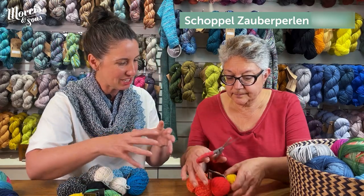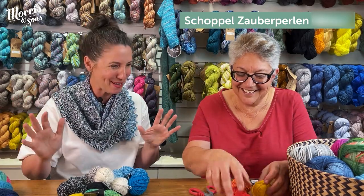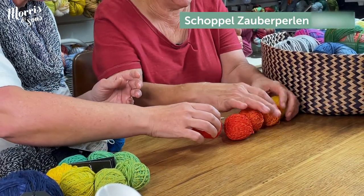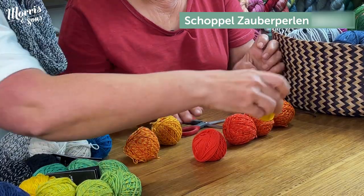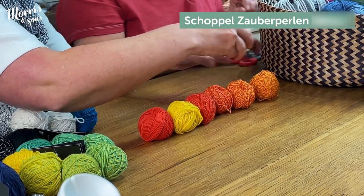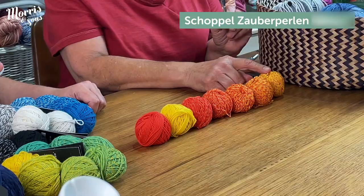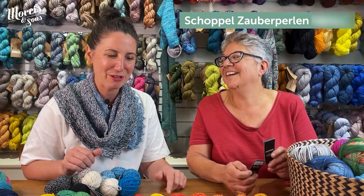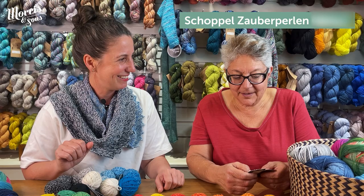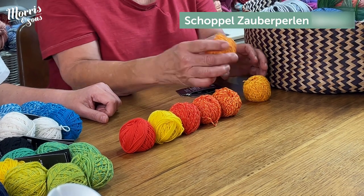Can we open this one up and see what's going on? There's an elastic that holds all the colours together. Look at that — they really are like mini little pearls. So we've got our two solids, and then they very cleverly mix those colours to get a gradient. I think it's got about 400 metres, so each individual mini skein would be around 25 metres or so.